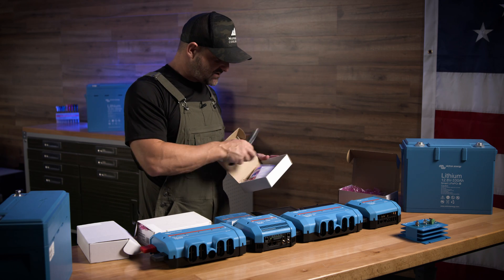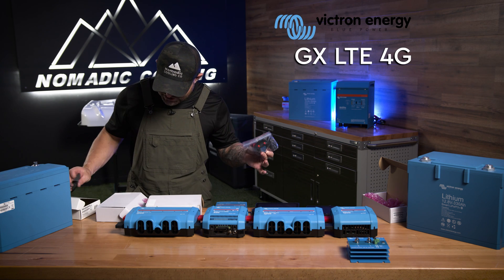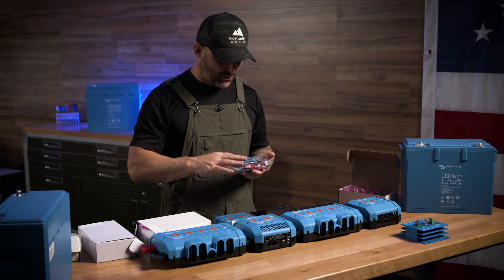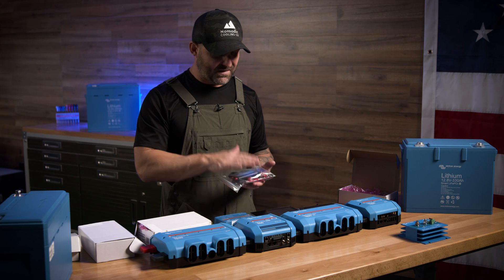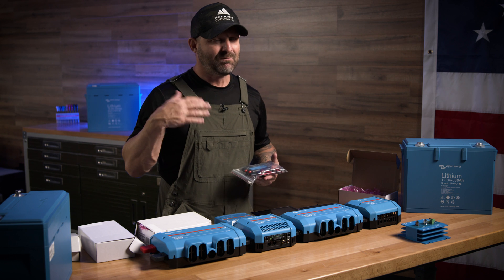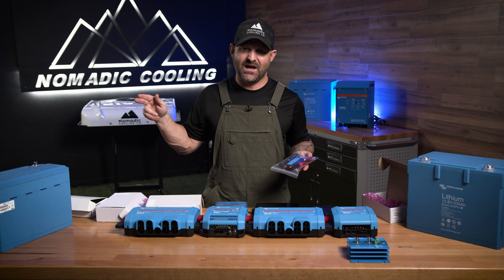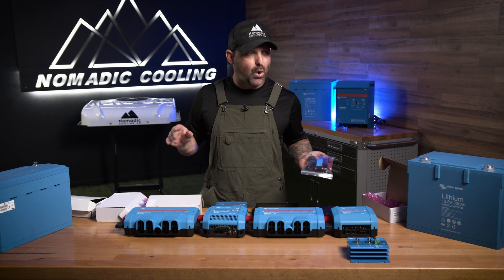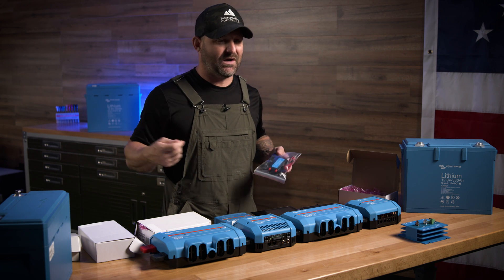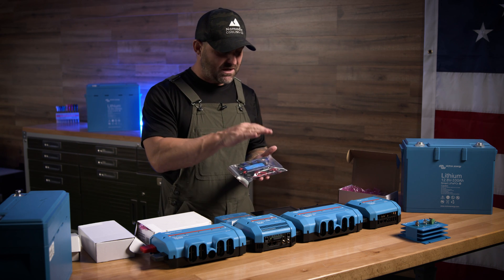Victron has made a little dongle that gives you 4G LTE on, I believe, Verizon. I don't use this in my rig — I use my T-Mobile hotspot. I always keep a hotspot in my vehicle so I can watch my dog on a camera and see exactly what she's doing, and I just tie the Cerbo GX into that. But if you don't want to do that, you can use this dongle instead.